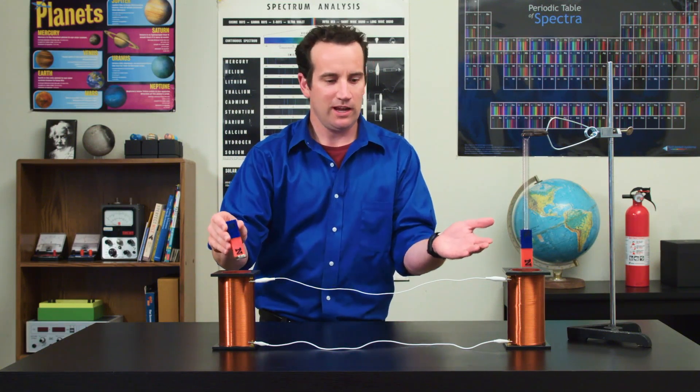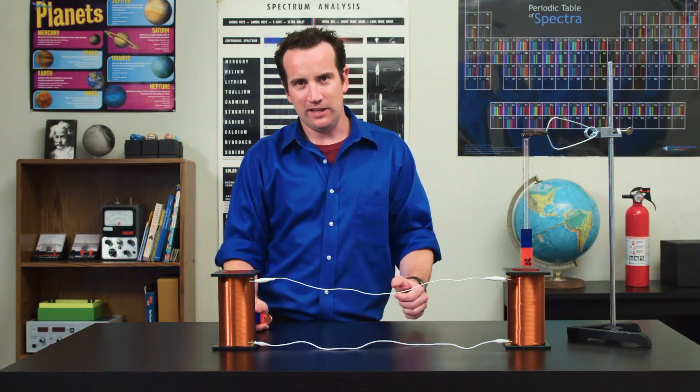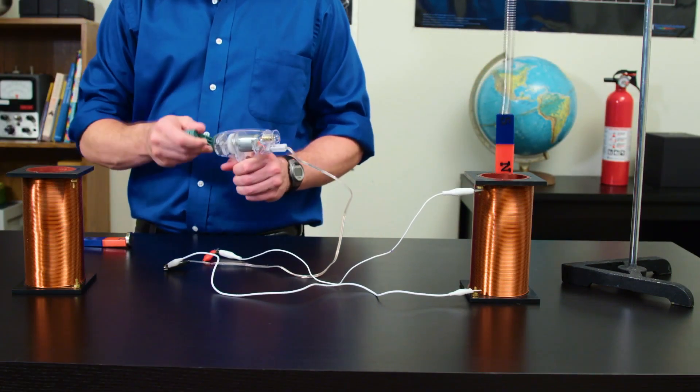Watch it. By moving this magnet here, I'm able to communicate over any distance using electricity. Electricity is the magic that the ancients were looking for. This demonstration can also be performed with a hand crank generator.